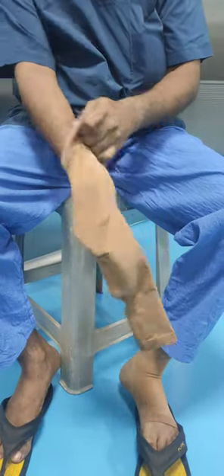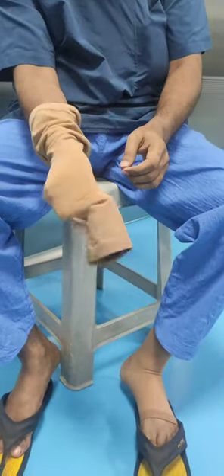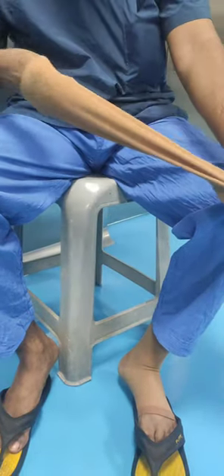After holding the stocking in an upright position, the first step is to avert the stocking — that is, turn it inside out — and default all the foldings.